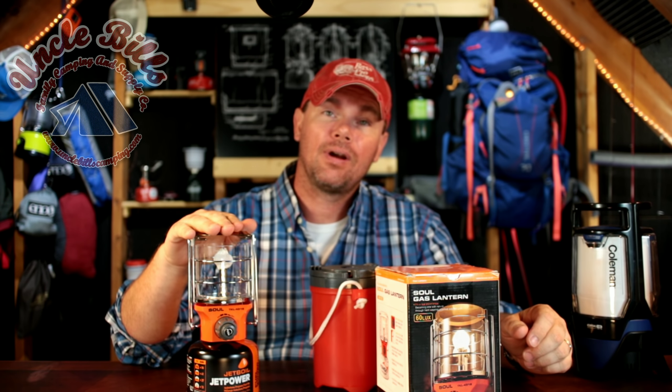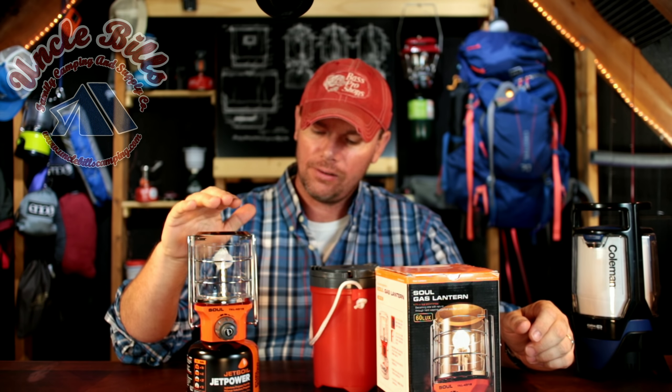Hey guys, it's Patrick with Uncle Bill's Camping. Today we're gonna be talking about this right here. This is the Covia Sol gas lantern. It's a neat little lantern from Korea and something that you really don't see that much of over here at the camping stores. I wanna tell you about it — hang around for a minute.